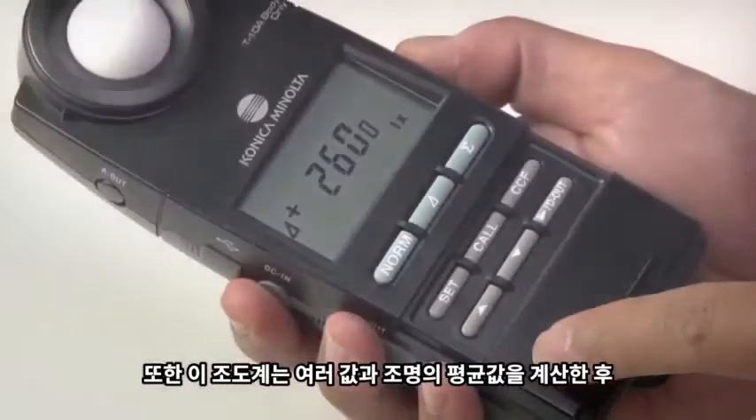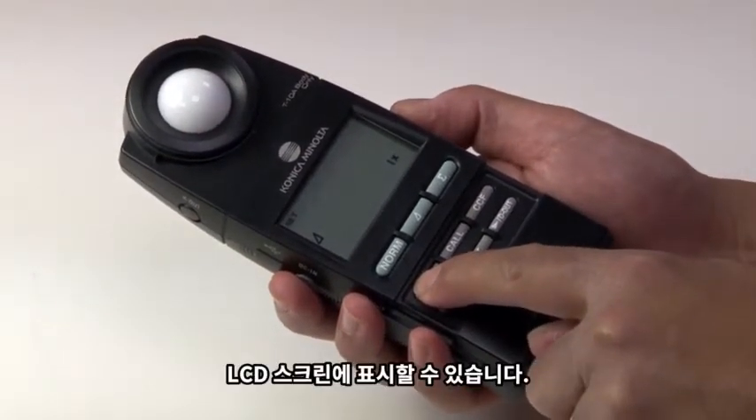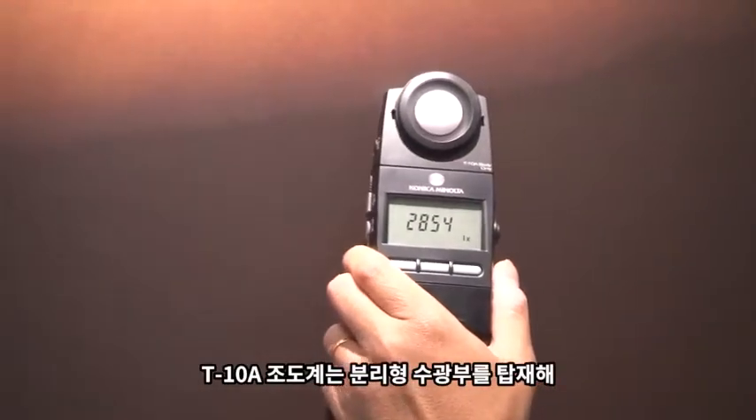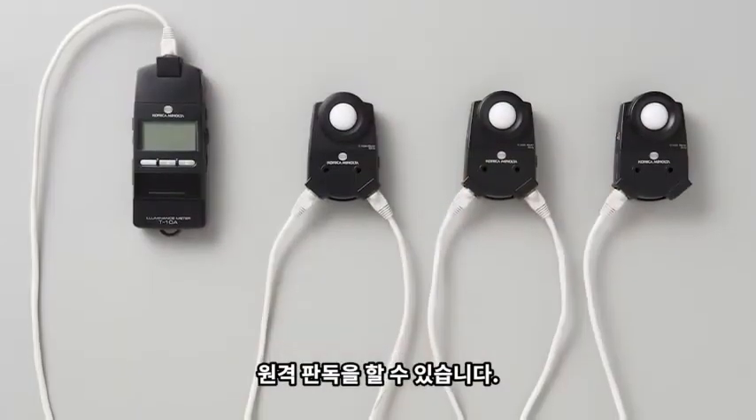The lux meter also has the ability to calculate and average values and illumination and display them on the LCD screen. The T10A illuminance meter features a detachable receptor head which allows you to take remote readings.